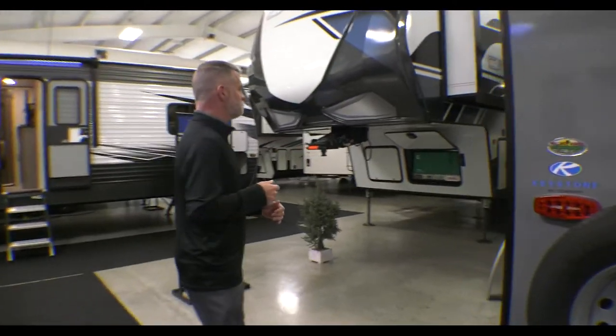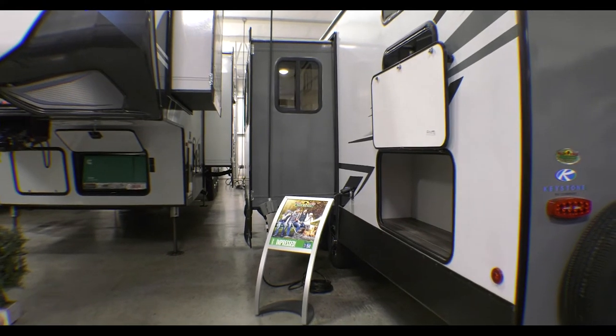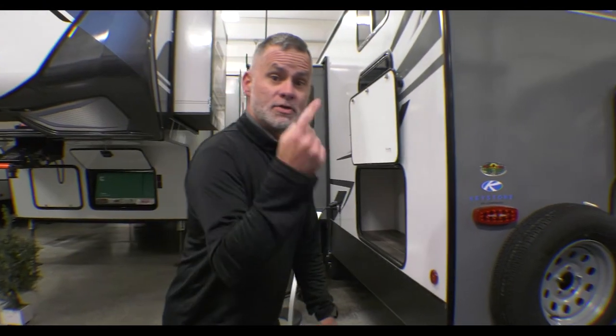Let's show the other side. Nothing super crazy or fancy on this side. You've got your slide on this side. This is a bunk unit and I'll show you that when we get in. Let's go check out the inside.